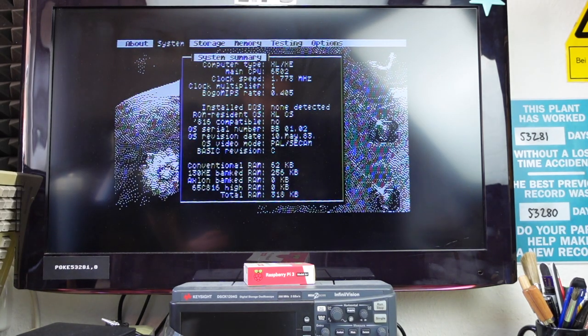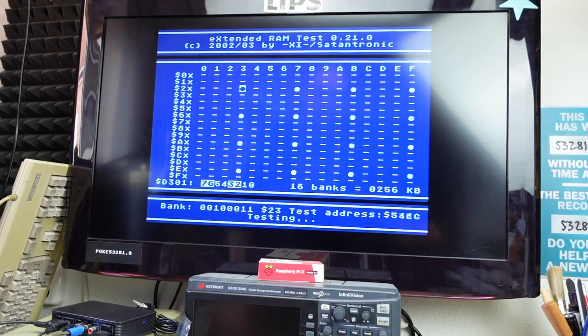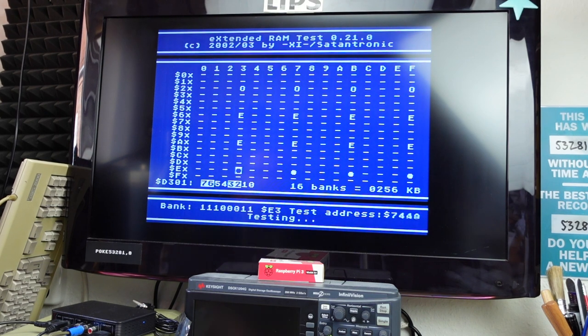As you can see, we have 62 kilobytes of conventional RAM and 265 kilobytes of expansion — 130XE banked RAM. The total gives us 318 kilobytes, which is the value I expected. Pretty nice — our 320-kilobyte Atari seems to be alive! Now I'm running the Extended RAM Test by Satan Tronic. It's testing 16 banks, 265 kilobytes.